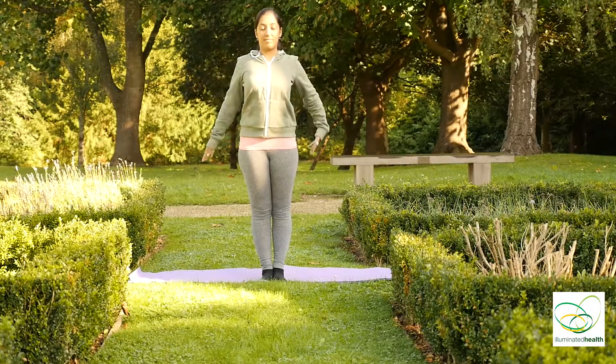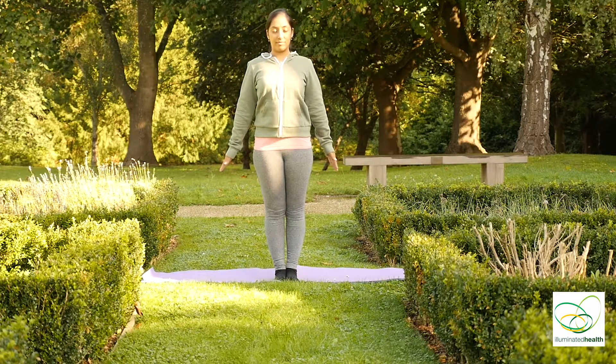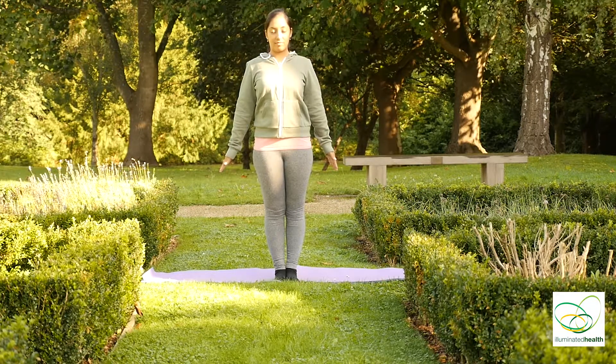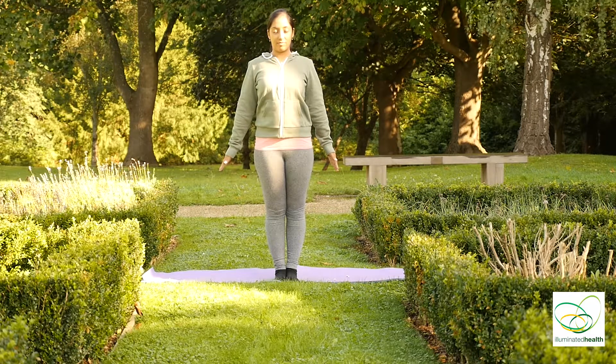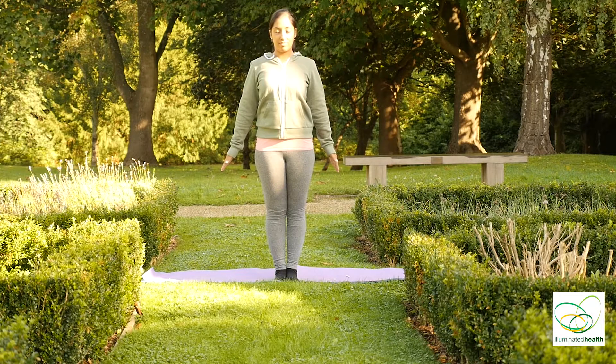Bring your palms together, feet together. Inhale, bring your arms up to your sides and close your eyes. Take nice deep breaths in and out, and as you relax your mind and your body in the preparation of the practice of yoga.